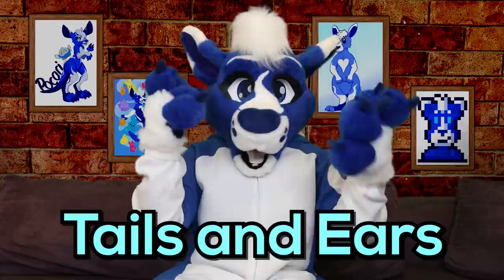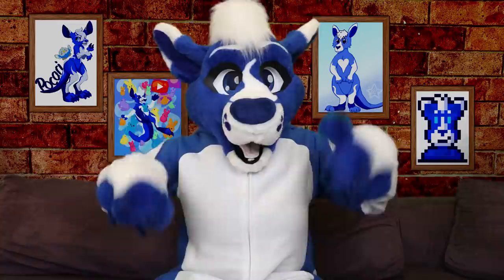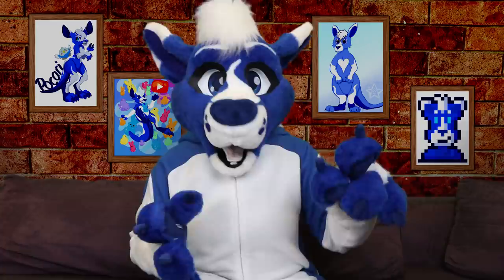Speaking of classics, another great merch idea is tails and ears. These ones you will have to make yourself, but with enough practice you should be able to make them like no problem. I've linked a bunch of tutorials in the description below if you would like to learn. Be sure to test the durability of your materials if you're using something that isn't widely used for fursuit making. A cute idea is to make a little adoptable character to sell with your tails and ears as well, so your buyer gets a really sweet character they can invest in along with their new accessories.